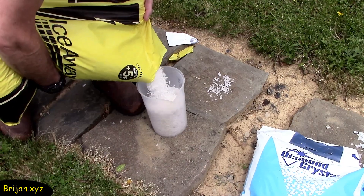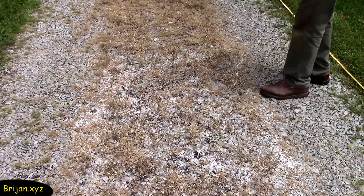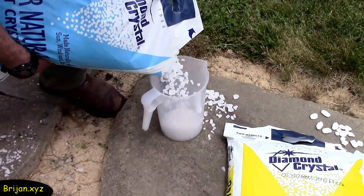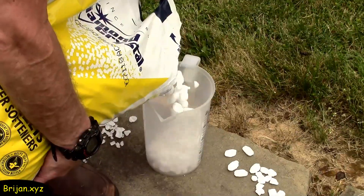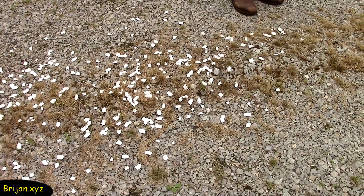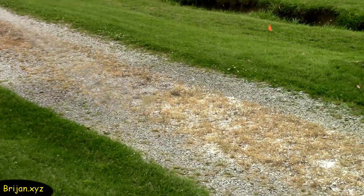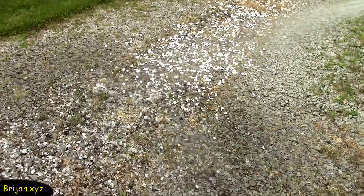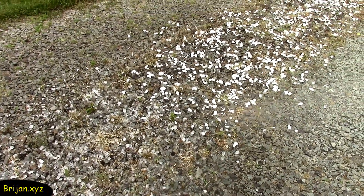This is the rock salt section, which we spread liberally — it took one and a half gallons of salt. This is the salt crystal section, which took two and a half gallons. And this is the pellet section, which took two gallons. We'll give the salt an initial watering using the garden hose. This will help set the salt in place so it doesn't wash away too quickly if there is a hard rain. We want it to soak into the soil, not wash off the driveway.